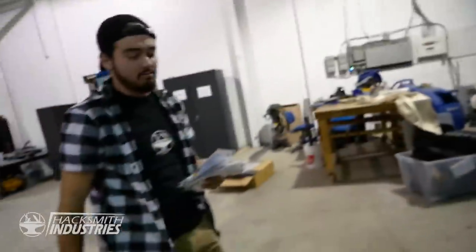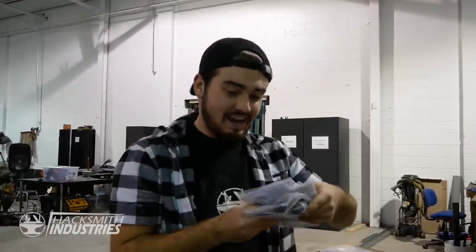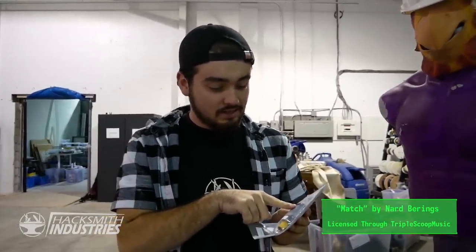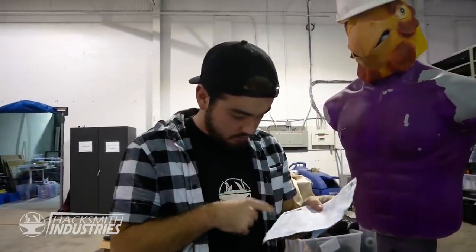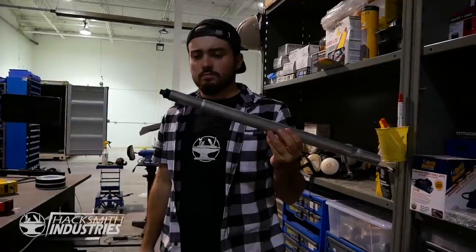Got the rockets, let's go make a rocket bat. The instructions say handle with care and respect — whatever. First thing we need to do is get some pipes that fit these inside them. Actually, first we need to figure out which end fires the rocket out of, because it would kind of suck to have it rocket out the wrong way. Okay, so it fires out this end.